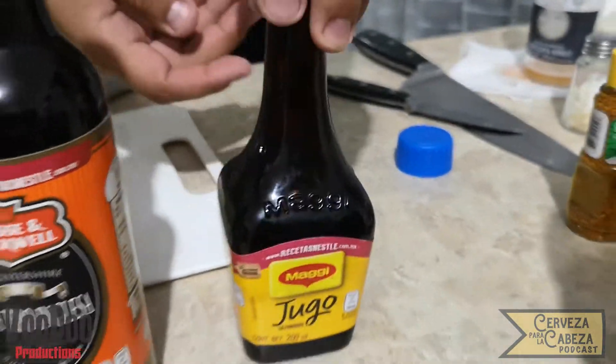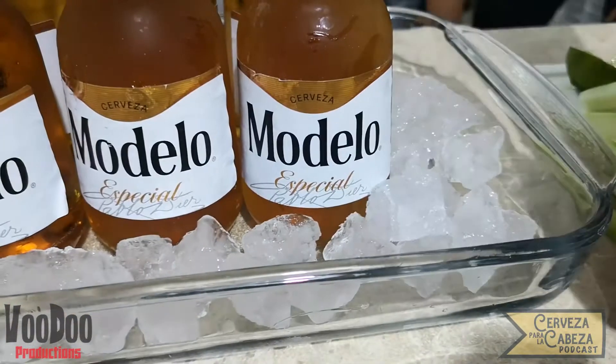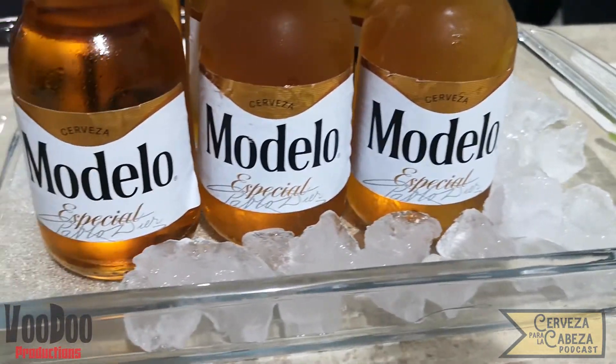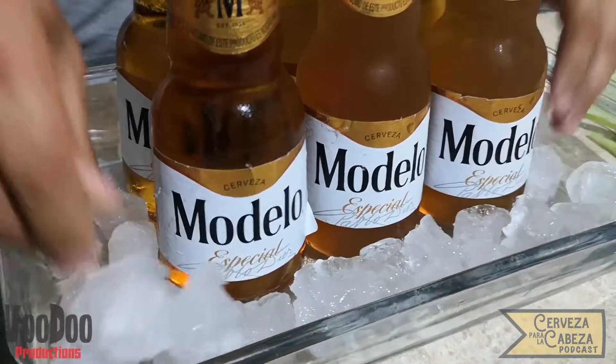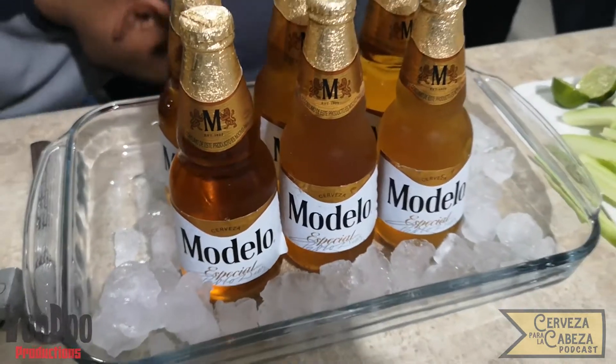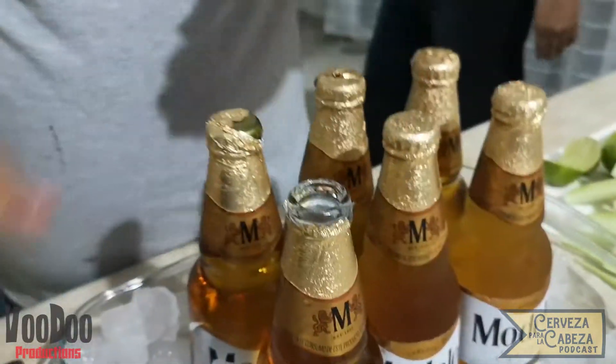Para comenzar con nuestra preparación tenemos que tener un refractario o un recipiente para ir poniendo sobre la base hielo. Esto nos ayuda a mantener un poco más frescas nuestras cervezas mientras no las tomamos. Es muy recomendable hacerlo con una cerveza tipo lager, ya que esta se disfruta más helada, y de cervecería macro, que es la que podría obtener mayor sabor con toda la preparación que vamos a hacer.